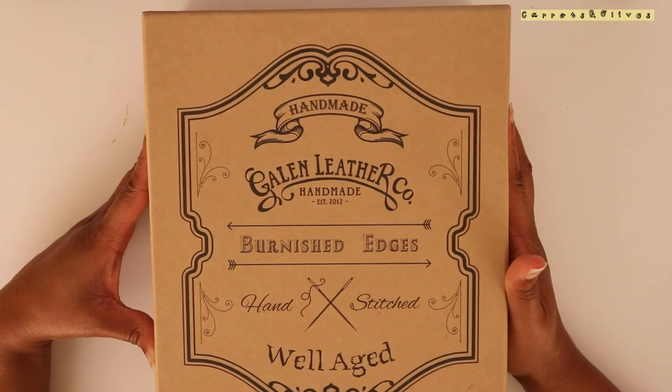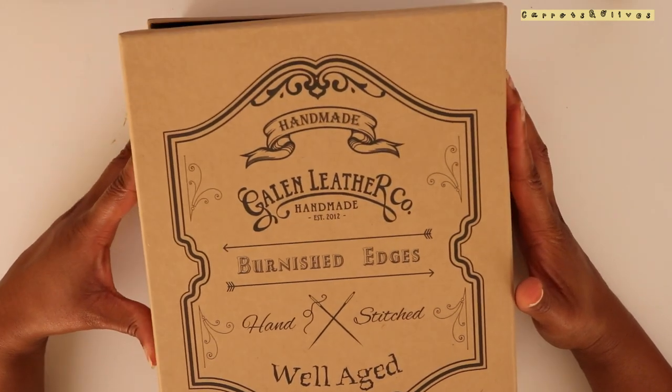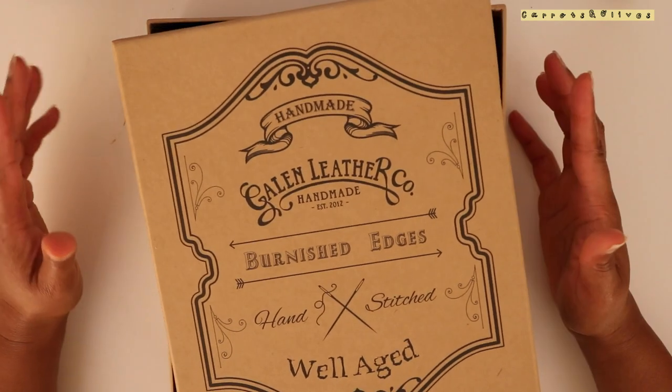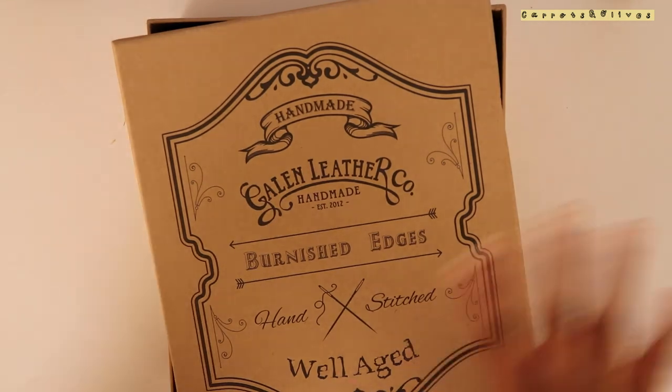I would have first chosen Galen Leather because I would have preferred to order a few more things from them, but I will wait and put those on hold.